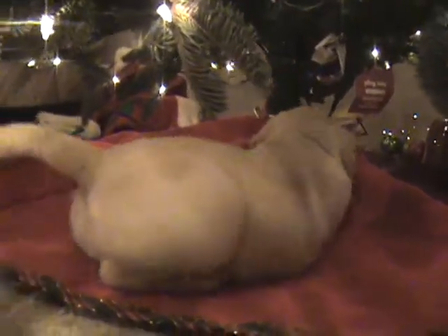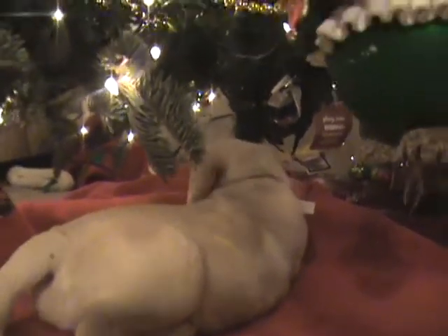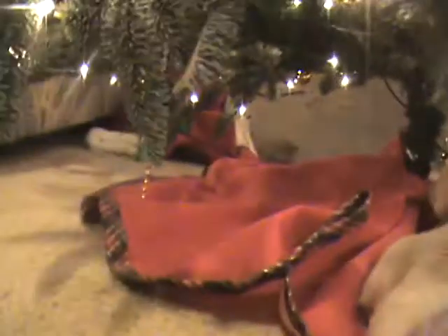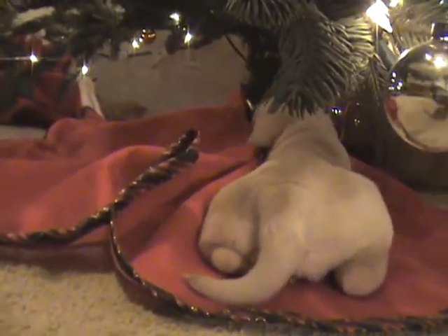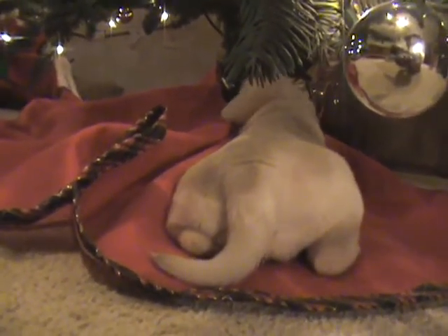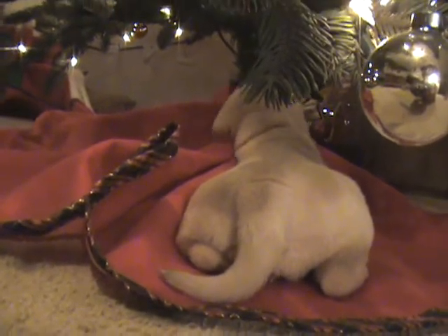Okay, well I suppose I should get you out before you seriously bite something you're not supposed to. Olive! Olive! Whoops! All I can see is your rear. It's not exactly the best view. Okay, time to get the puppy out from under the tree. How many times are you doing that? That's pretty fun.